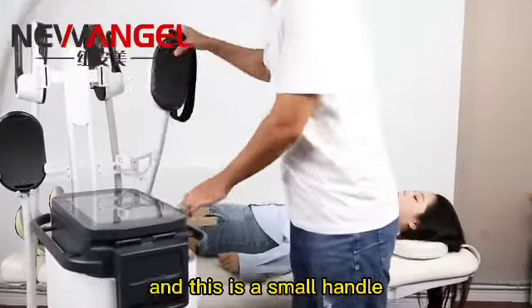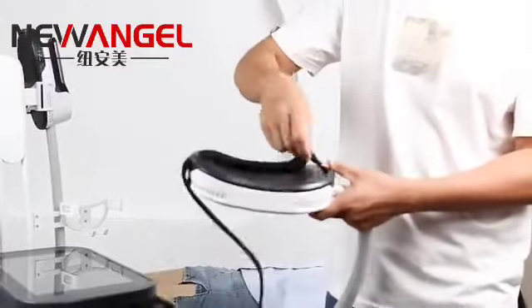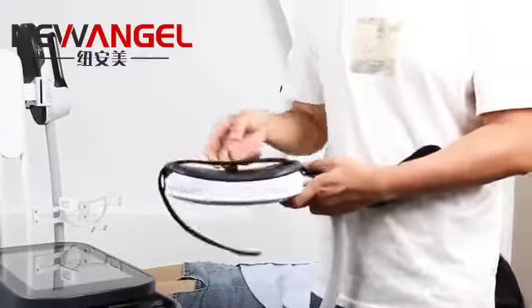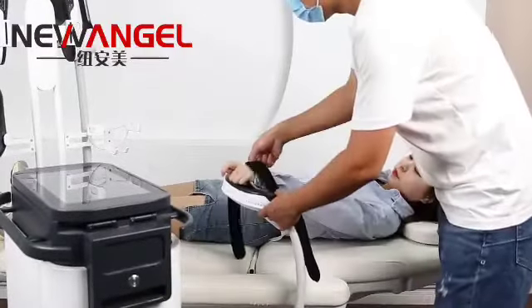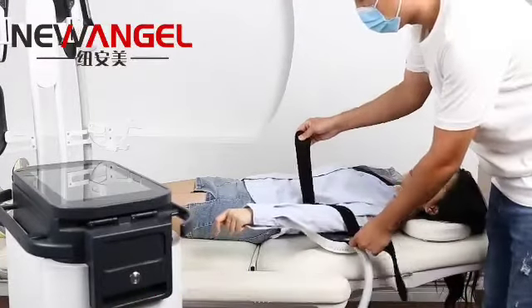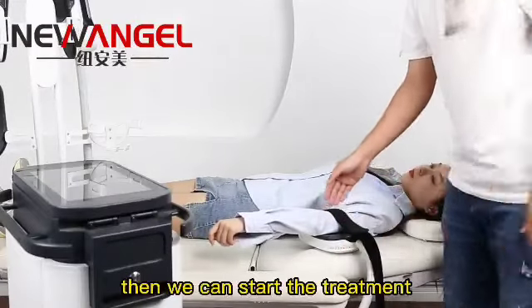And this small handle — first, we put the bandage through this handle. Then we put the handle on the treatment part. Then we use the bandage to fix the handle. Then we can start the treatment.